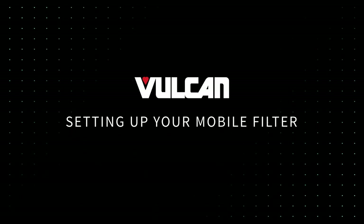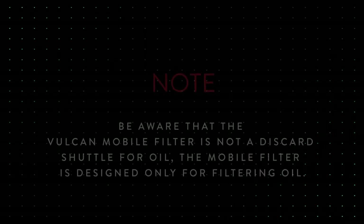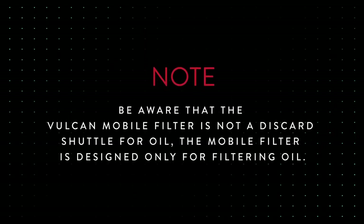In this video we will review how to set up your mobile filter. Note: be aware that the Vulcan mobile filter is not a discard shuttle for oil. The mobile filter is designed only for filtering oil.